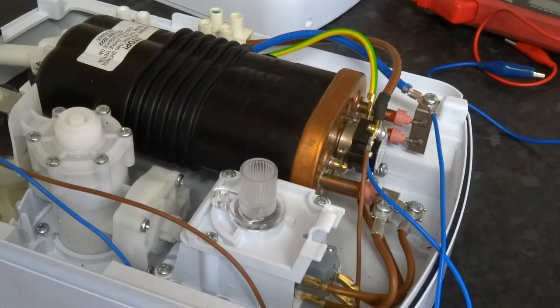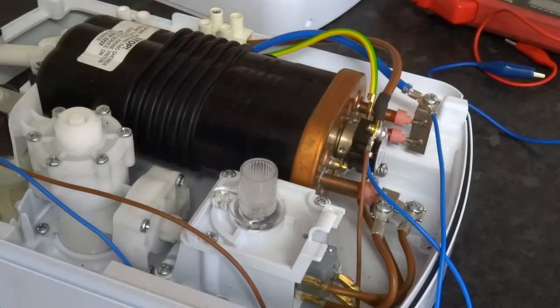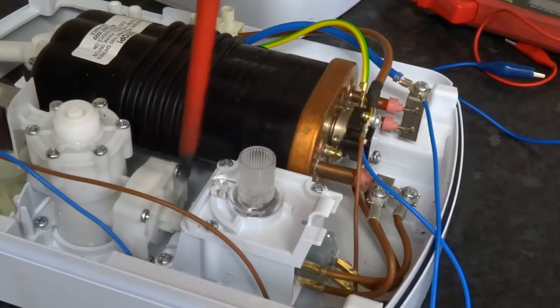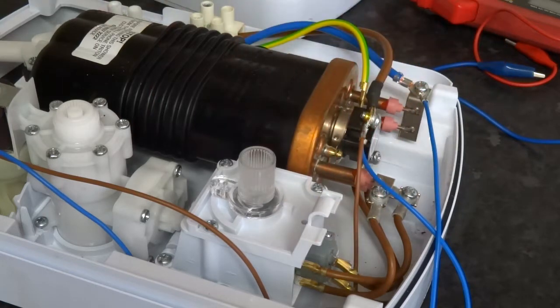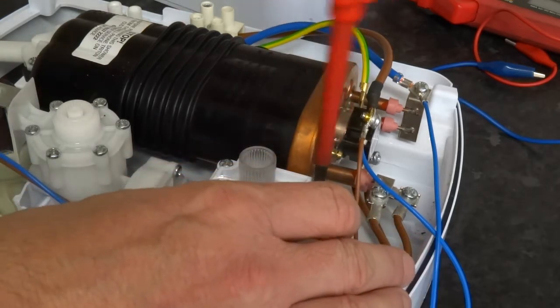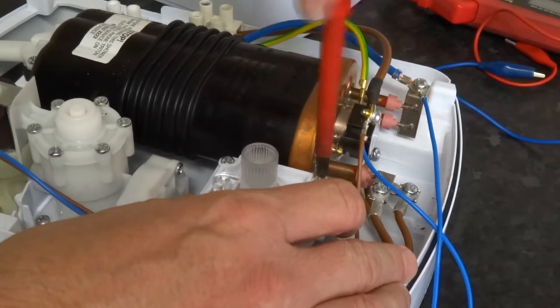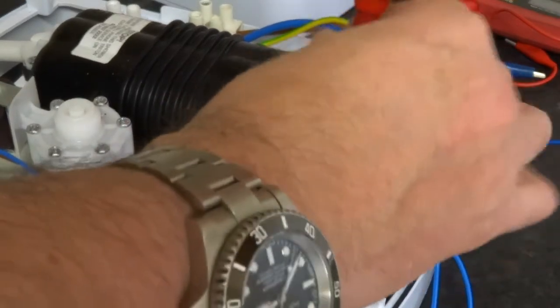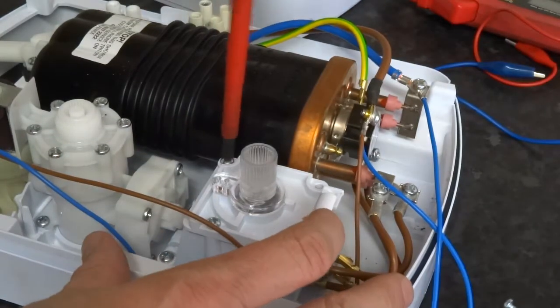I'm going to show you testing the micro switches on a shower. When the pressure comes in, it operates the micro switches, which allows power to the solenoid and to the heater elements via the thermal cutout. These are pretty good quality Honeywell ones, but they do move in part so they will eventually break.